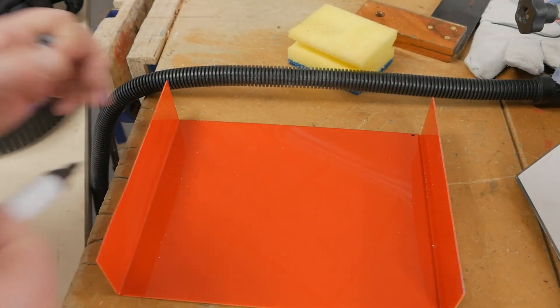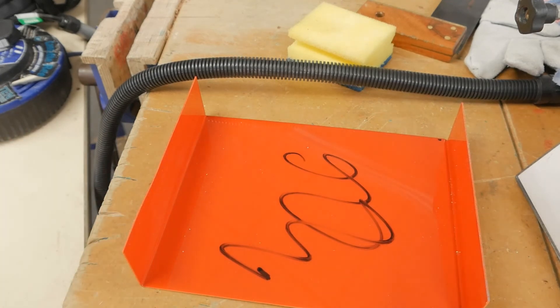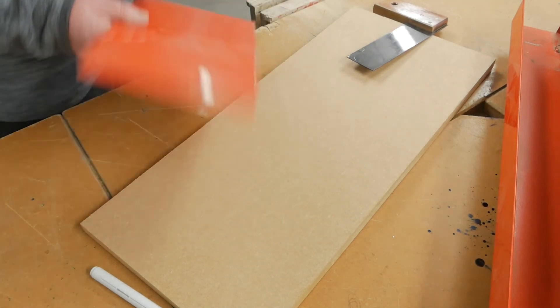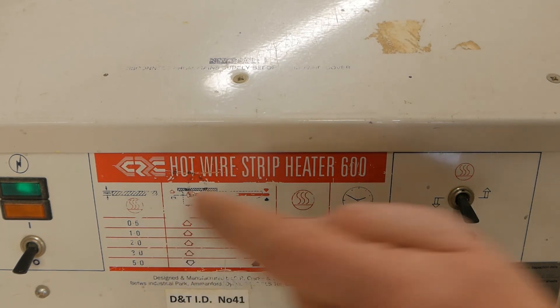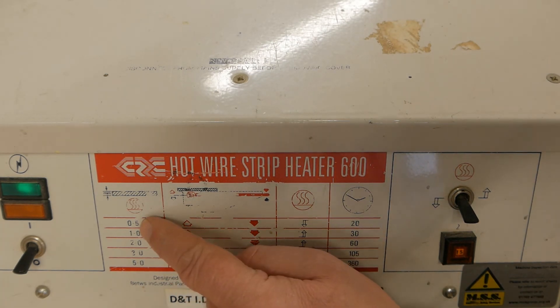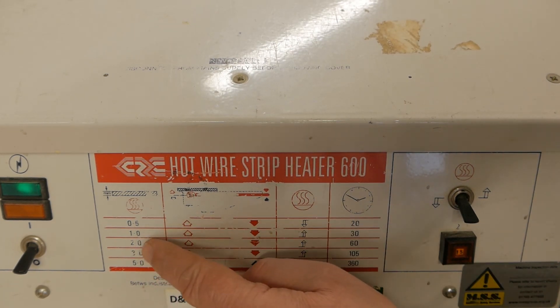The reason for using a board marker is because it makes marking out straightforward. Just to go through the instructions on the front of the machine — this is the thickness of the material and this is how long it will take to get that material up to a temperature where we can deform or reshape it. A material that's half a millimetre thick would take about 20 seconds; a millimetre, 30 seconds; 2 millimetres, 60 seconds.